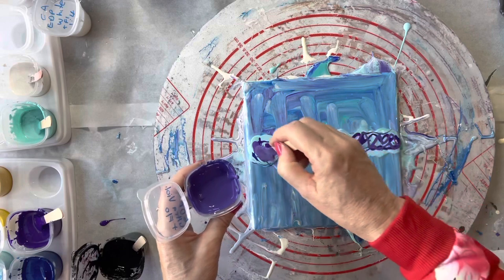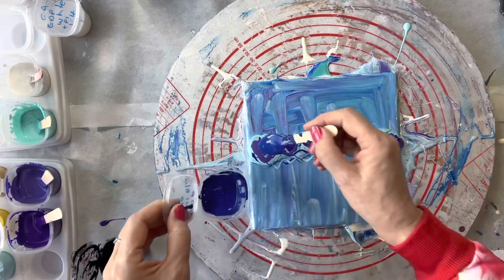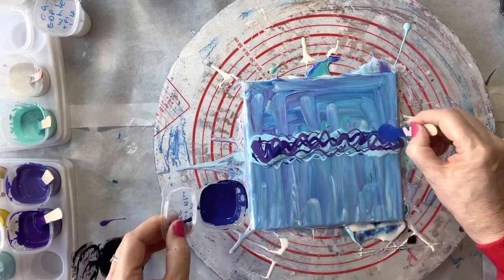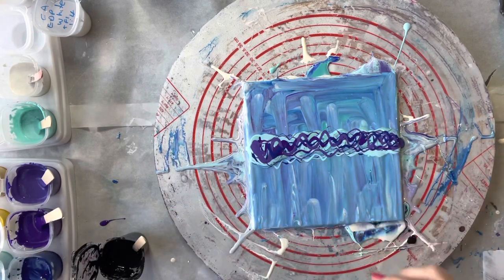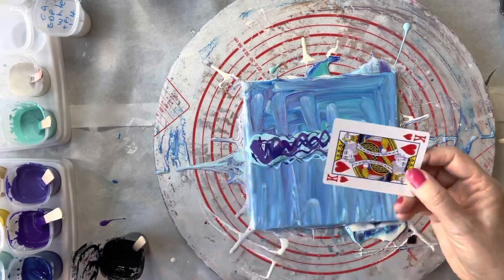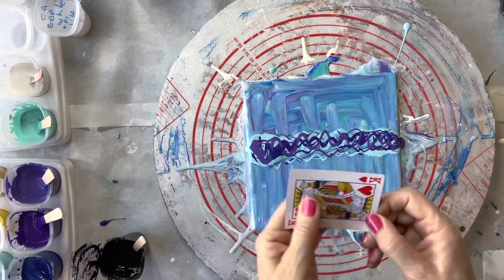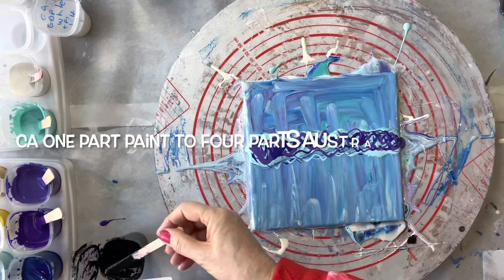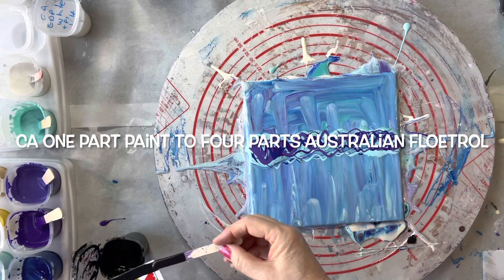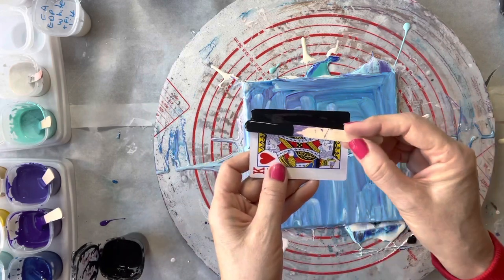I'll just put a little bit more of that blue on top because it's just disappeared down there. Now I am going to swipe that with a playing card — just one of these; I bought them online very cheaply, about 10 packets at the same time. I'm going to swipe this way and then the other way. I'll put about two centimeters worth of cell activator on the card — about that much.